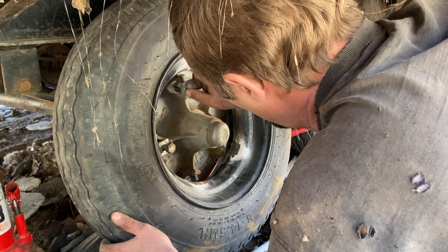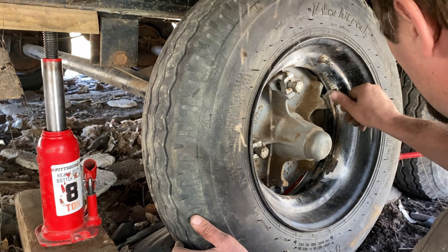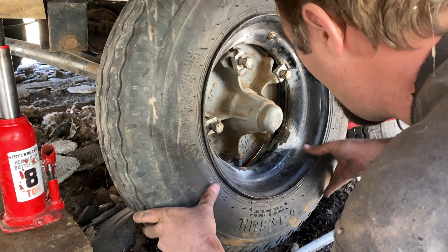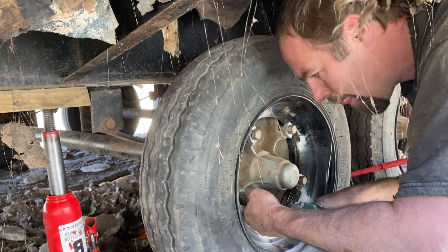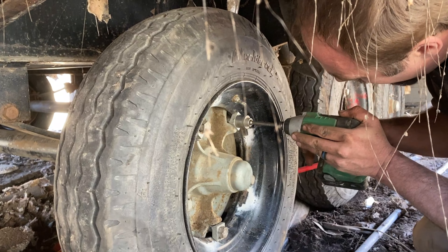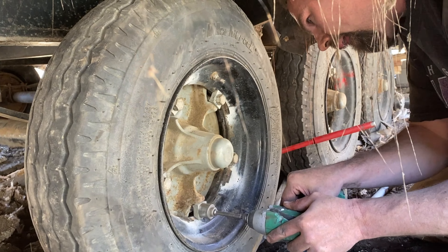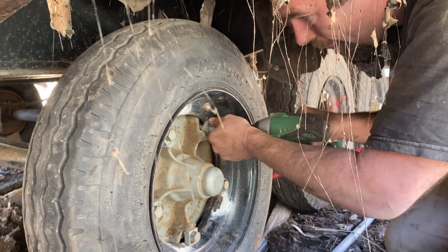I've seen these put on wrong many times when I've taken them off before. You don't want it like that one — you've got to have that turned around.